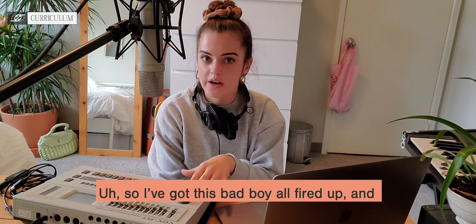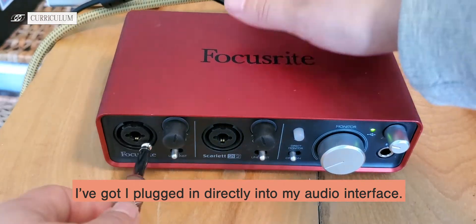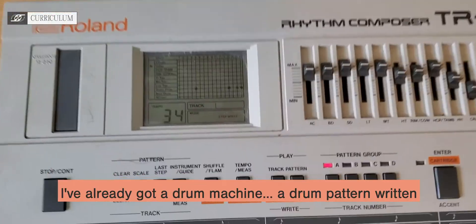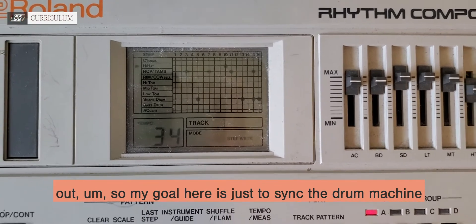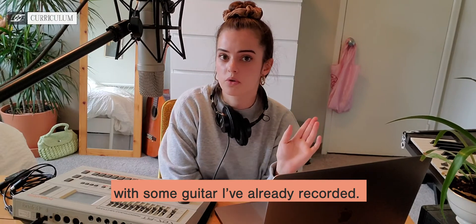I've got this bad boy all fired up and I've got it plugged in directly into my audio interface. I've already got a drum pattern written out, so my goal here is just to sync the drum machine with Ableton's MIDI clock so that I can play it along with some guitar that I've already recorded.